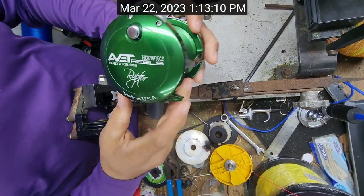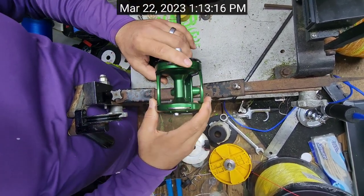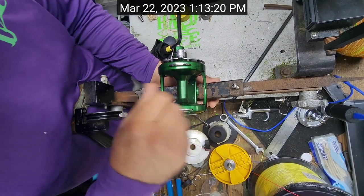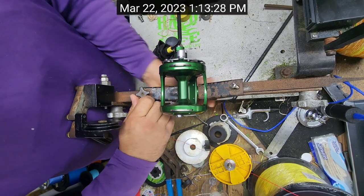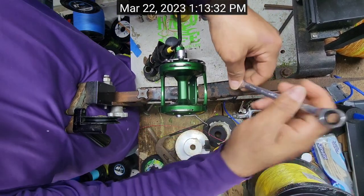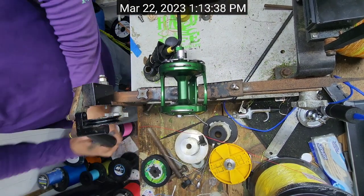Hey, what's up guys, this is Team Hard Life, Captain Albert Sartuche, and I'm going to be spooling up an HXW Raptor. This is actually the color that one of my TikTok videos went viral for — and I call viral anything over 10,000 views because I've gotten up to 10,000 on some of our TikTok videos. However, this one hit 68,000 views in about two days.